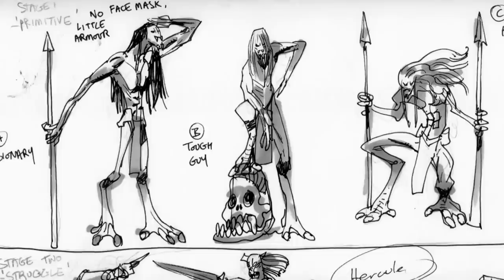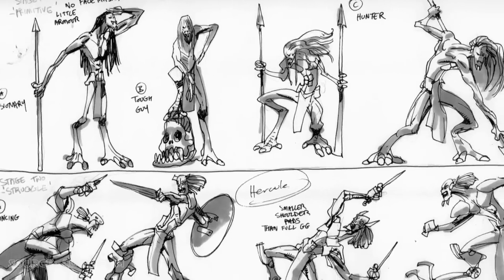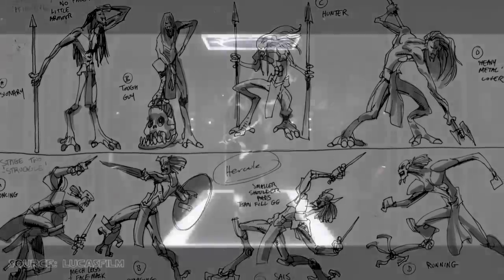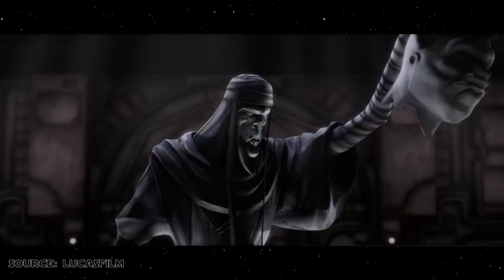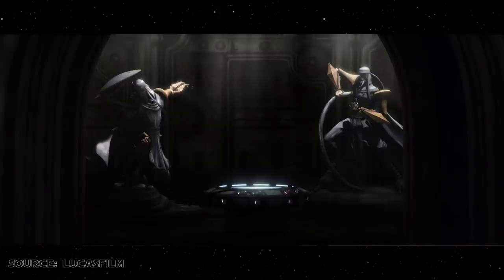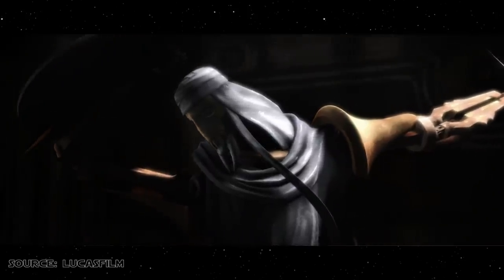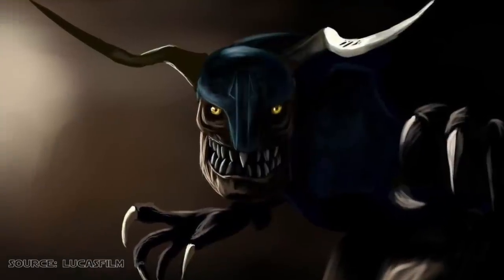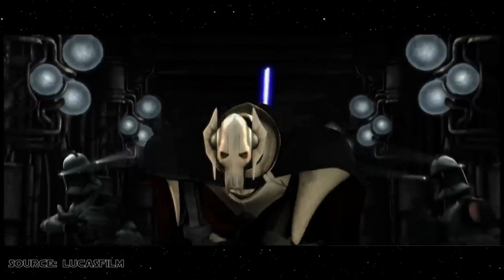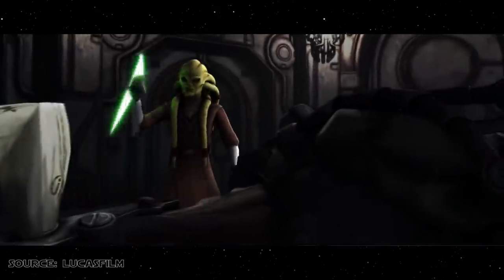Clone Wars concept artist Killian Plunkett created an array of designs for Grievous, depicting him as a Kali-ish warrior before he became a robot. Statues in Grievous' lair portrayed his progression as he descended further and further into the realm of cybernetics. The episode also saw two characters key to Grievous' backstory realised on screen. Firstly, Gore, a cybernetic rogwart kept by Grievous as a pet, who guarded his master's fortress on the third moon of the planet Vasek, before meeting an unpleasant end at the hands of Kit Fisto.